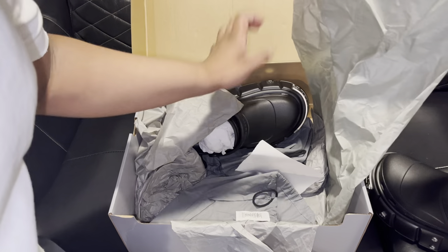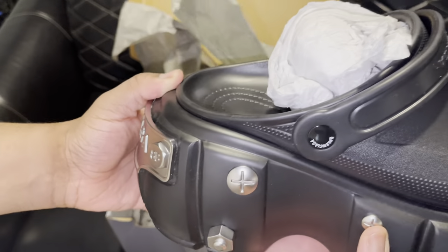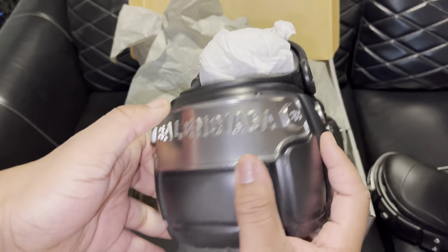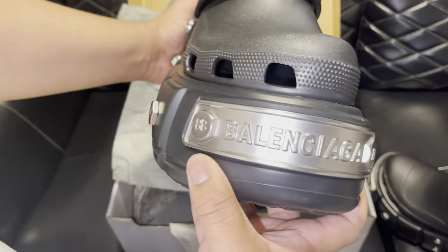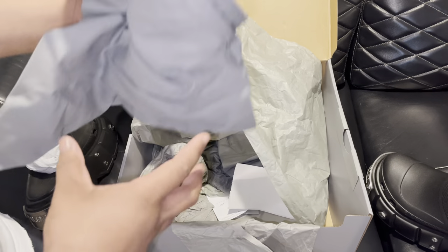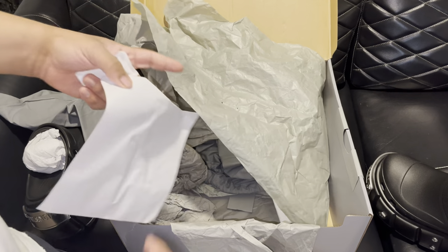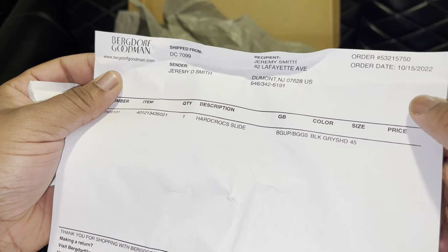Overall with my purchase I was 100% satisfied. I did get the original retail receipt — these originally came from Bird Wolf Watch, which is a store in Italy or somewhere in Europe, not in the US.